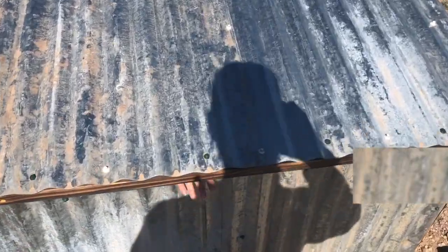Doot-dee-doo, just checking the mail. This is my new house. No thank you. Hi, I'm Brian.